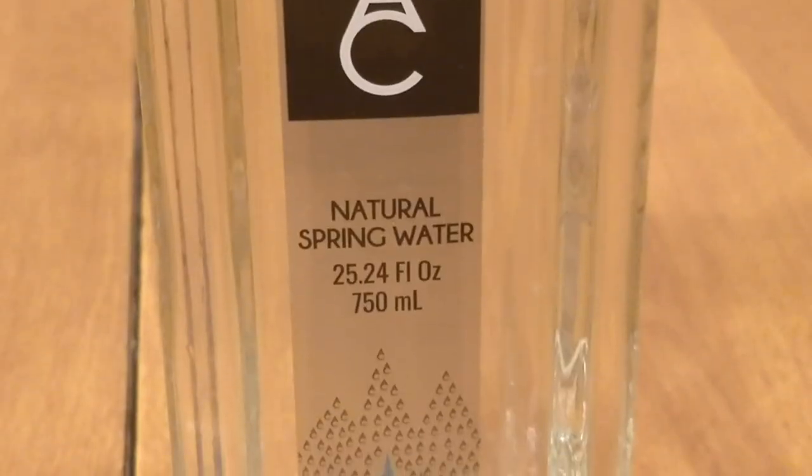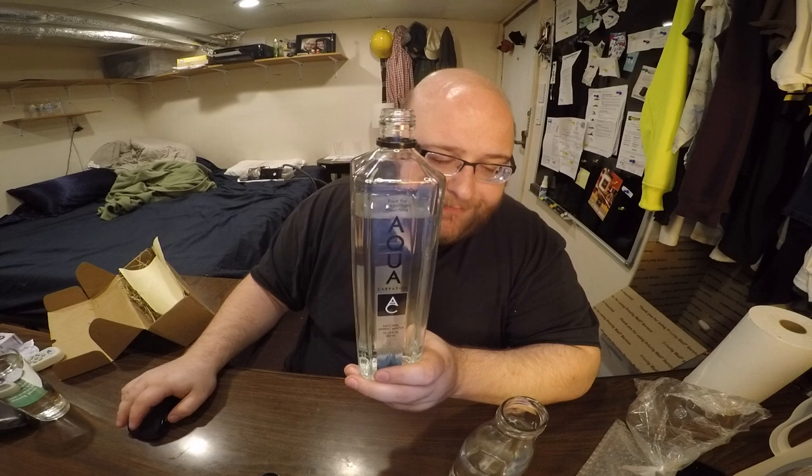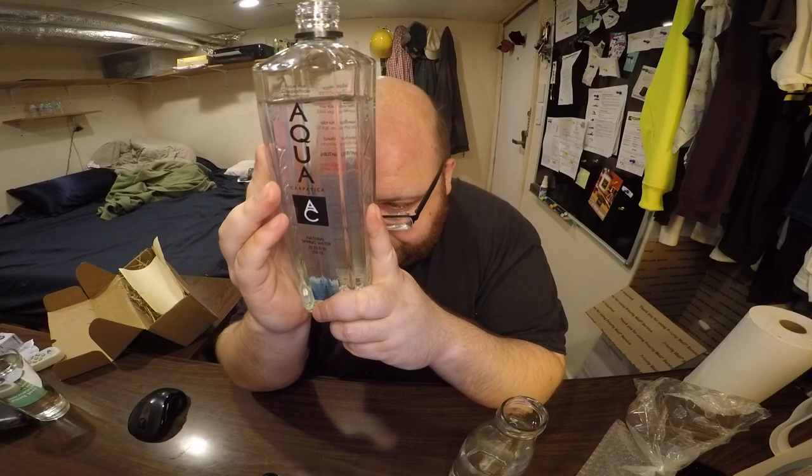Here's the Aqua Carpatica — might be pronouncing that wrong. This is such a good bottle. No smell to it — just very clean and pure. With this one, they were saying it's good for people with high blood pressure, and I have high blood pressure so I guess this is good for me. They said there are no nitrates, no calories, no fat, no sodium, no carbs, no protein. It has some calcium, some magnesium, and the total dissolved solids is 200 — that's kind of a high TDS, isn't it?